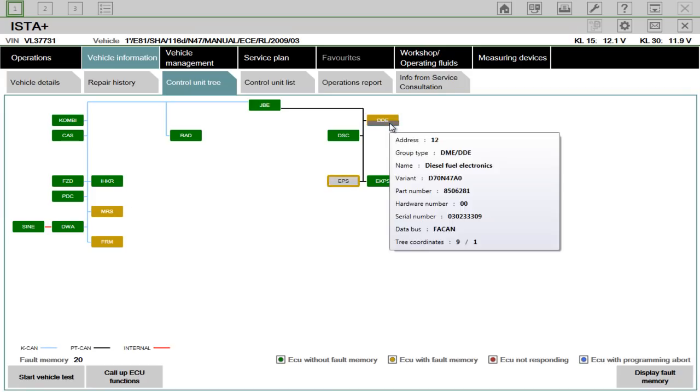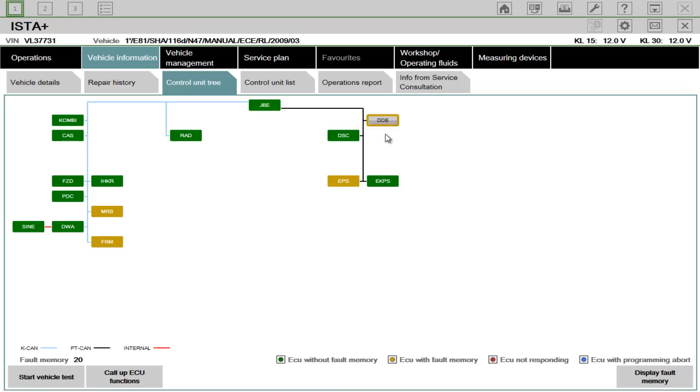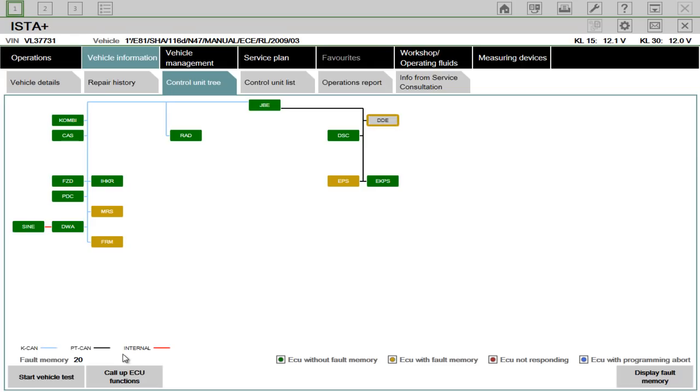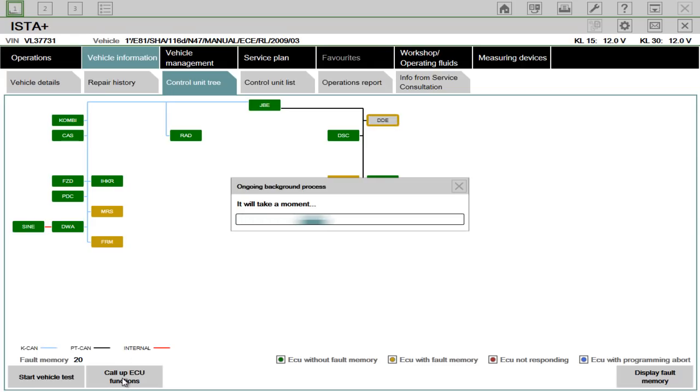You just highlight it. For example, I'll highlight the DDE, which is the Diesel Fuel Electronics. And then you can call up ECU functions down here, and what this does is it gives you the information about the ECU.